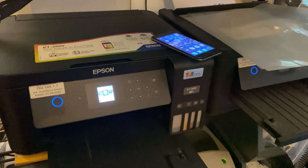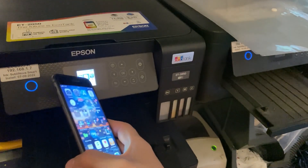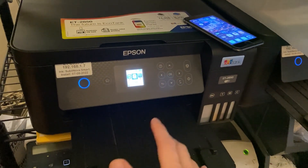Hi guys, Daniel here and welcome back to another one of my Epson printer how-to videos. In today's video I'm going to be showing you how you can connect your smartphone, whether it's an Apple iPhone or a phone running Google Android, directly to your printer. So why would you want to do that?